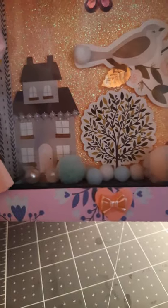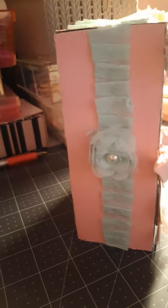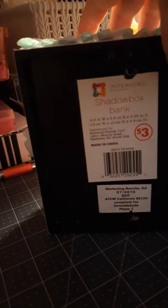On the top I just did some pink cardstock and then crinkled up some crepe paper. On the side I did the cardstock, crepe paper, and then these little flowers — I had like two or three of them left. They were actually on trim that I got from Allie a while ago, and I only had like three of them, so I just cut them off and put them there. It's a bank — a shadow box bank. And then I did the same on that side.